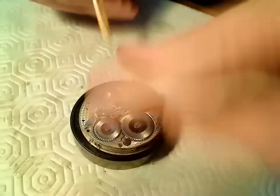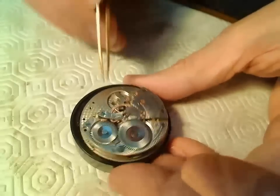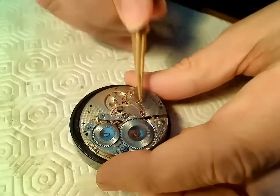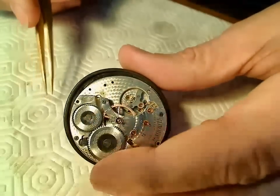While you have the movement in position you can look at all these components. It looks like these jewels are encased by gold settings - that's very nice. I'm not sure of the value of this pocket watch but it actually looks really nice. From a looks perspective I'm impressed.